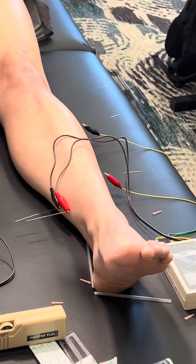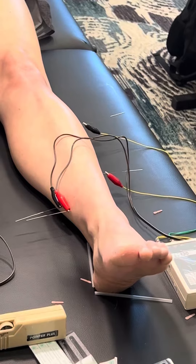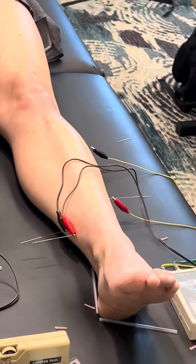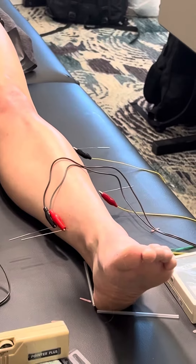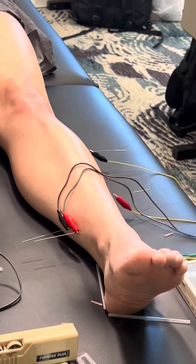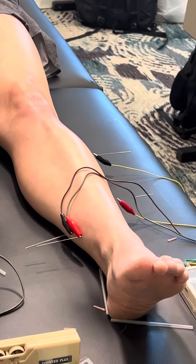Sensory motor integration — this is textbook ankle space. Any extra specific guidance on choosing an anchor point? Don't choose an anchor point that will contradict the move that we want.